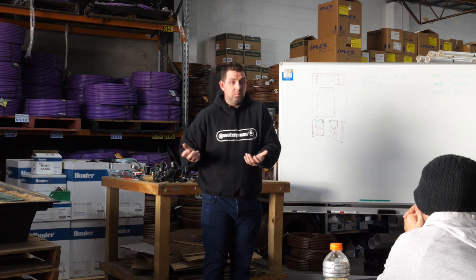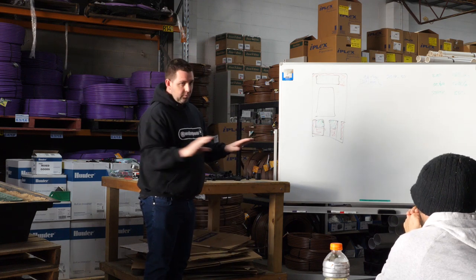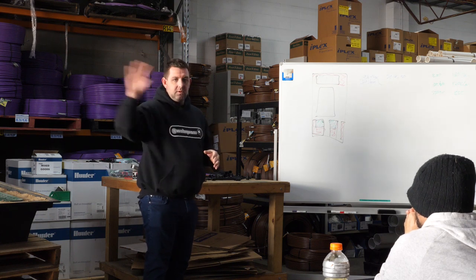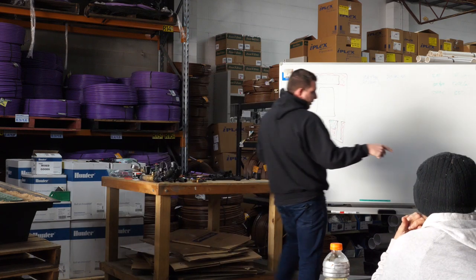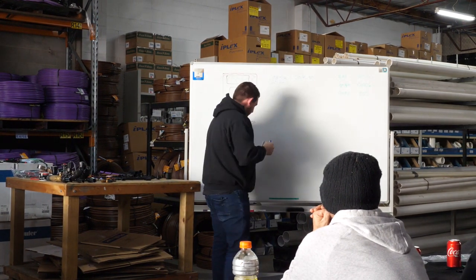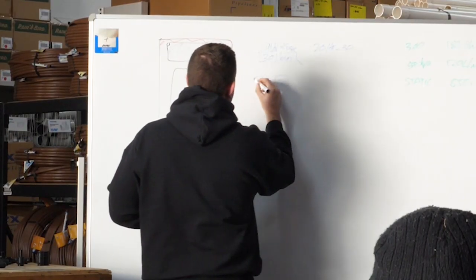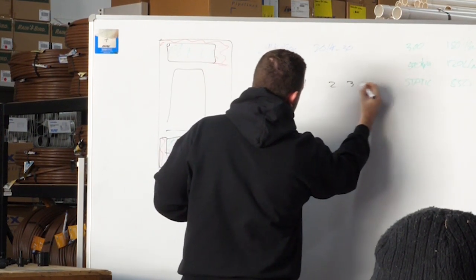Where is the controller going to be? How does the homeowner want to operate that controller? Are they even going to want anything to do with it, or are they just going to say 'you're looking after our backyard now - we don't ever want to hear about it, if it breaks you fix it'? That's where you've got your Wi-Fi and everything else. A controller will have a common, a master valve, and then say zone one, two, three, four and so on. Residentially, the most common controller we would sell would be a four-station controller.